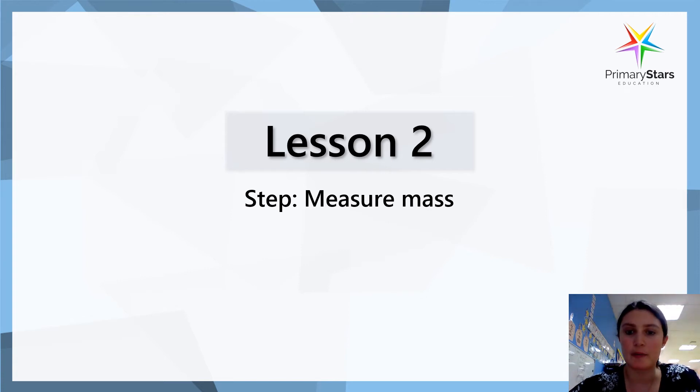Yesterday we were looking at measuring mass by looking at a balancing scale and seeing what was heavier and what was lighter. Today we are going to measure by using cubes. We're going to see how heavy or how light something is by comparing it with cubes, just like when we did length by measuring how many cubes long something was. Today we're going to see how many cubes heavy something is.